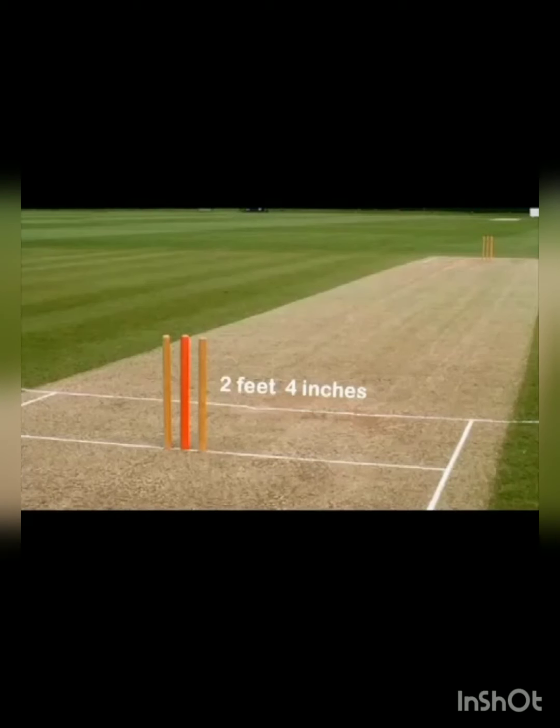Starting with the stump — as you can see, in the middle, one of the stumps is marked red; that is the middle stump. The height of the stump should be 2 feet 4 inches. The reason for this is that the stump should be a little bit above the knee level of the player.